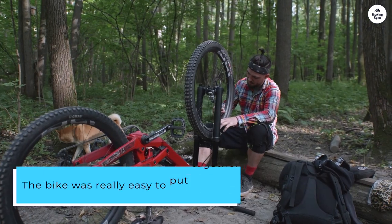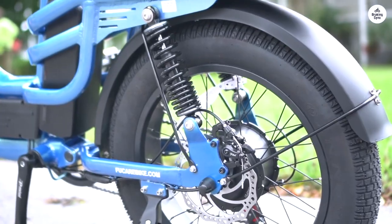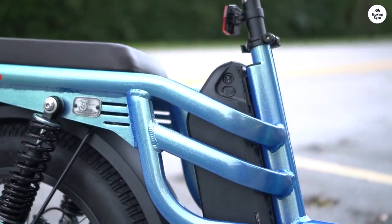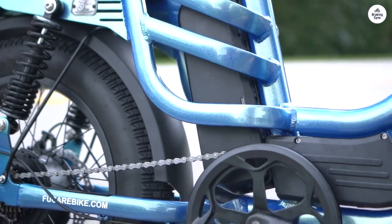The bike was really easy to put together and feels very sturdy. It rides smoothly and is simple to maneuver. The battery life is great — it lasts a long time. It also came with some cool accessories that my son absolutely loves.